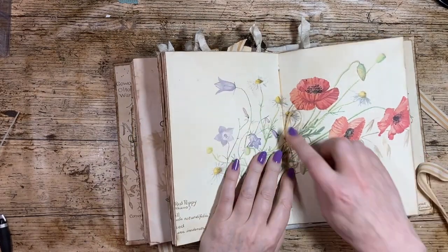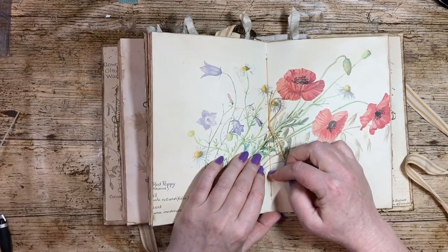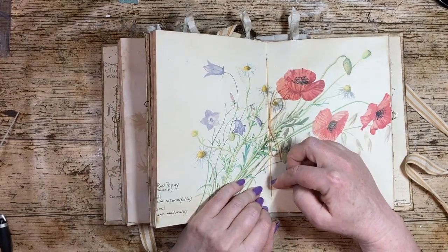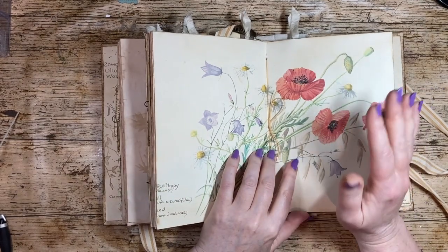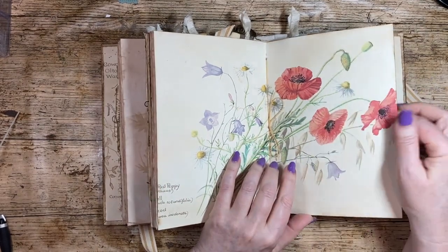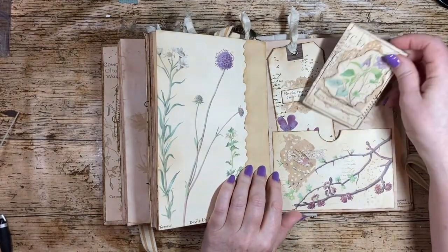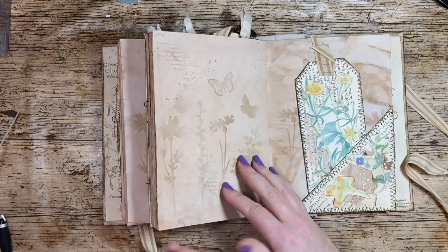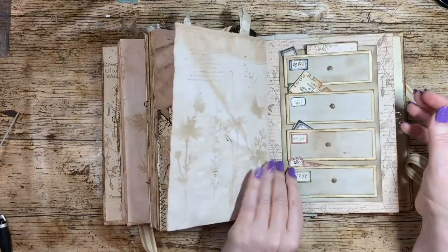These are sewn-in signatures. I've used the three-hole pamphlet slip stitch, which is quite a common way of sewing in a signature. Lots of people, myself included, were put off by sewing, but actually it's not too difficult, and now I don't even think about it.